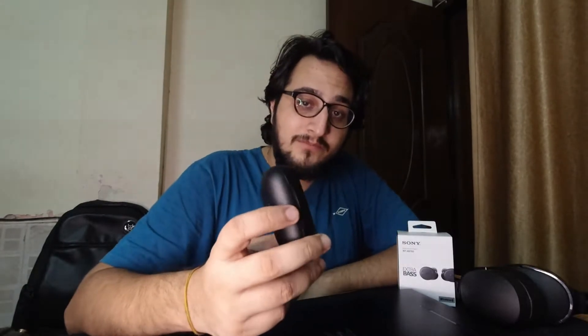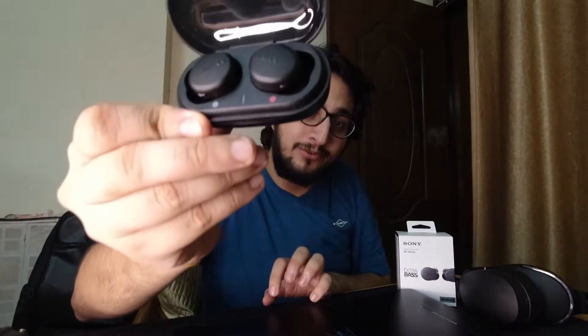So basically, what it says is the box can hold just a single charge. It holds a 9-hour charge in the case, and 9 hours for the earphones themselves — so a total of 18 hours. That's actually very good. People look at 36 or 34 hours total, but individually, just looking at the earphone, 9 hours is something I haven't really heard of in a truly wireless earphone. And from my experience using it, it actually holds up.